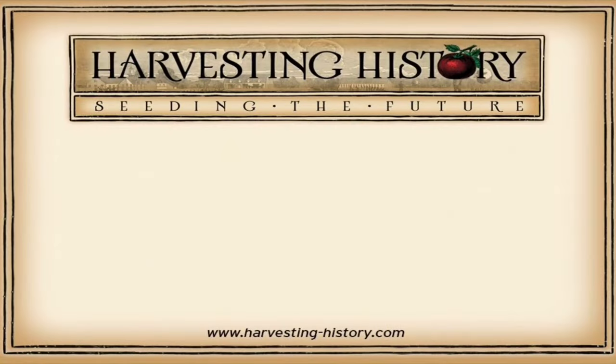If you have enjoyed this video, please come to our website www.harvesting-history.com where you can purchase heirloom non-GMO vegetables, flowers, and herbs. Please like, subscribe, and share with your friends our channel. On the left side of your screen is our most recent video and on the right side is one of our playlists. We are Harvesting History, seeding the future.